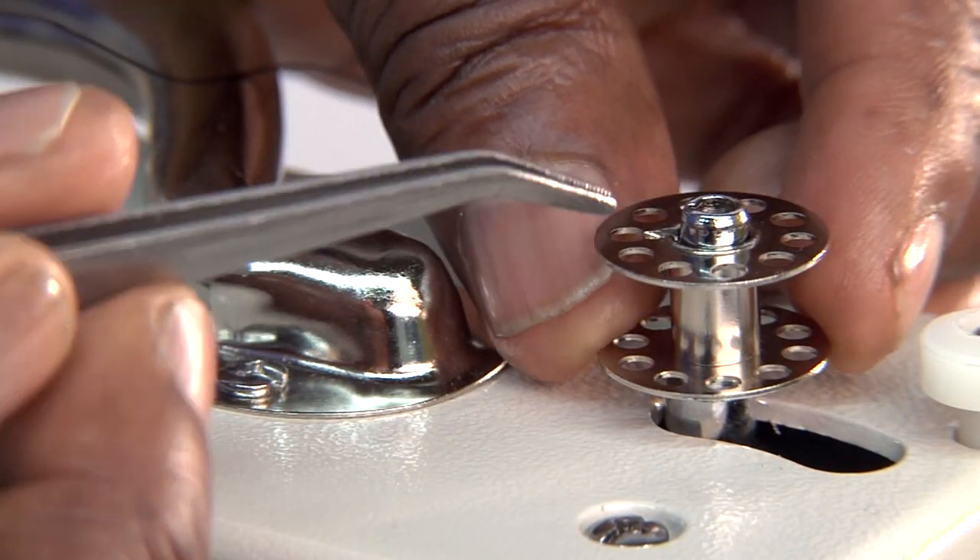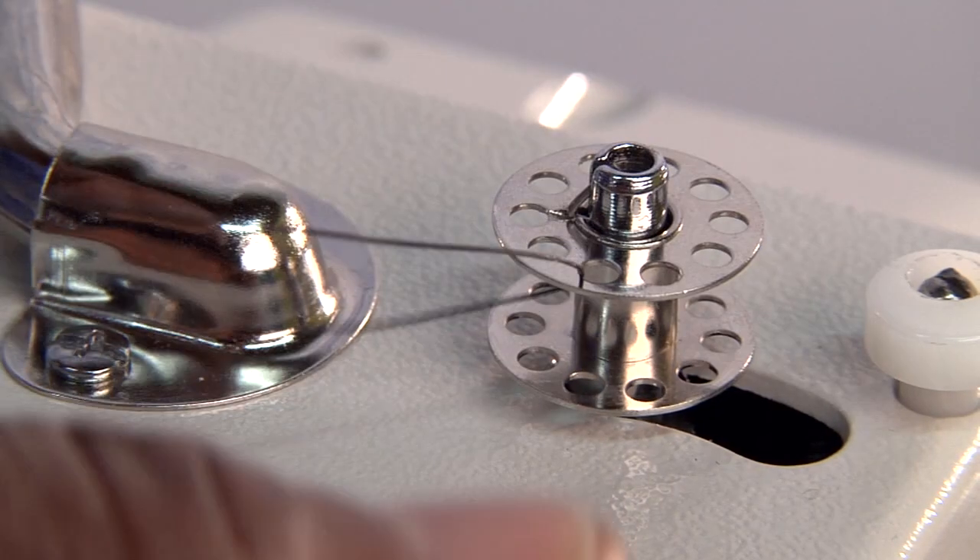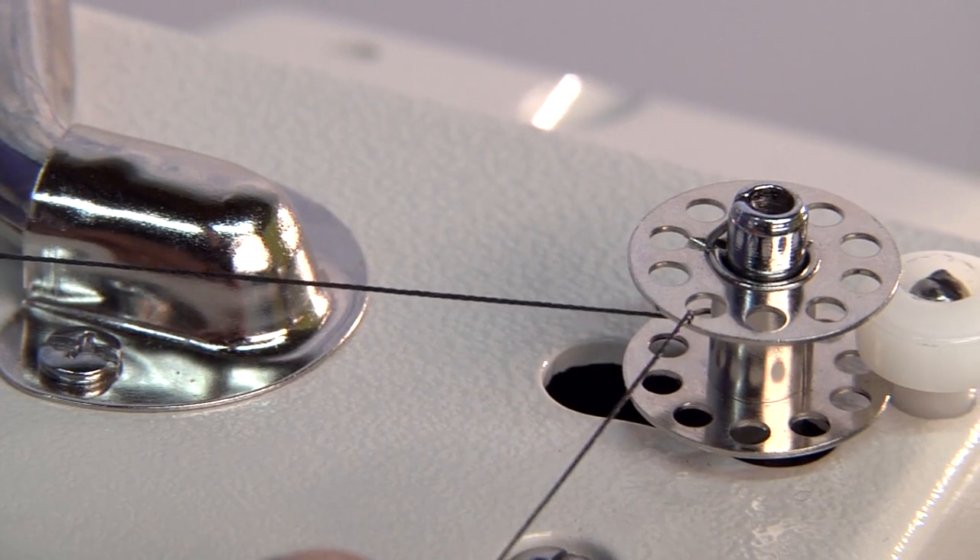Ensure that it locks and clicks into place, then slide it to the right to engage it.